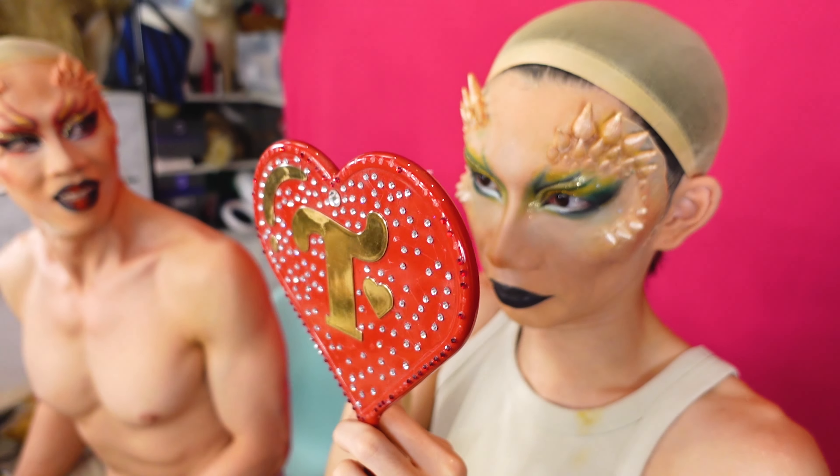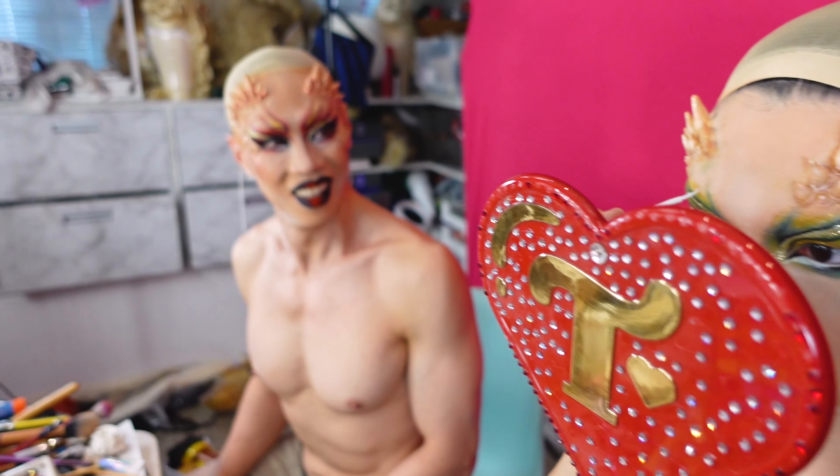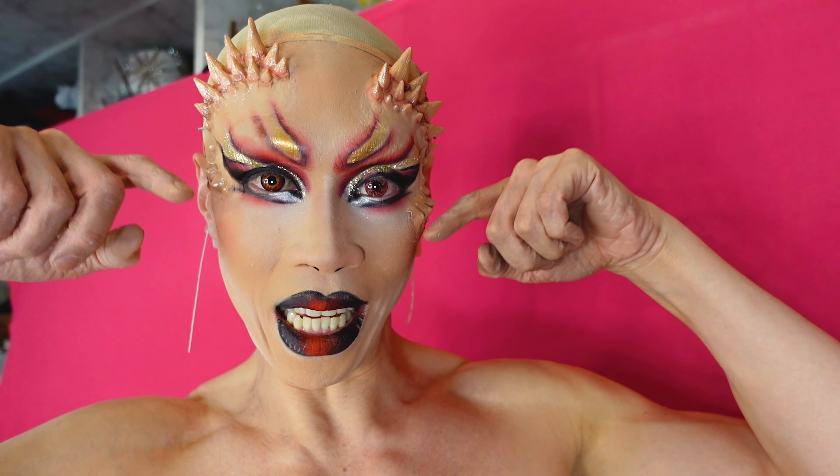I'm actually doing my own makeup. You're just sticking on the right stuff — that's all I'm good at. This is my dragon. You have the dragon! My prosthetics are very uneven, look at that.